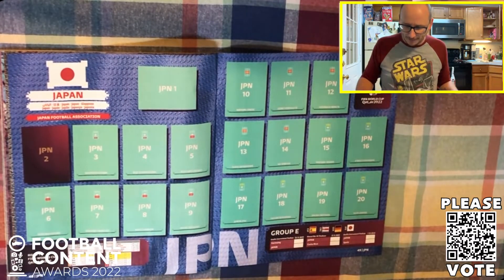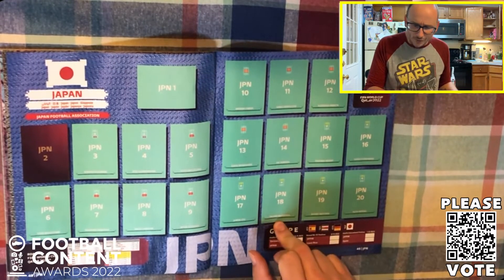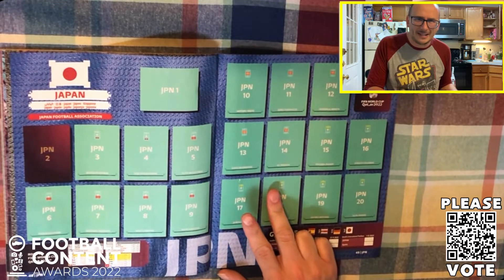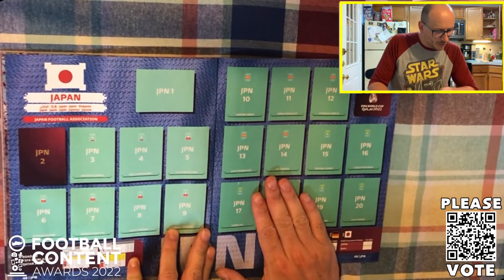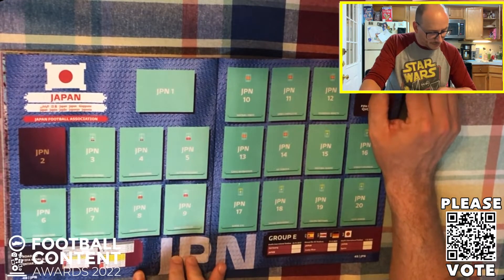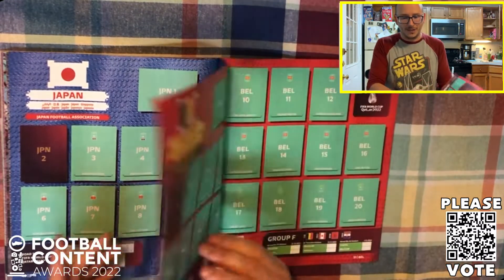Moving on to Japan, of course to complete the group - Takumi Minamino, who now plays his football... was it Southampton? He was at Southampton on loan, but he's no longer at Liverpool. Nagamoto at the back as well. They qualified as Group B runners-up in the Asian qualifying phase, ahead of the likes of Australia who had to go through the back door.